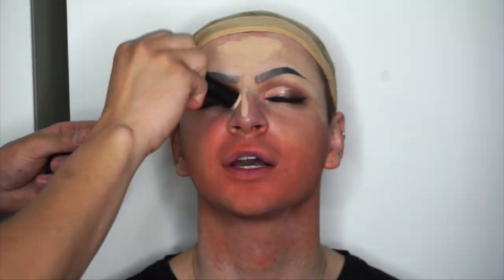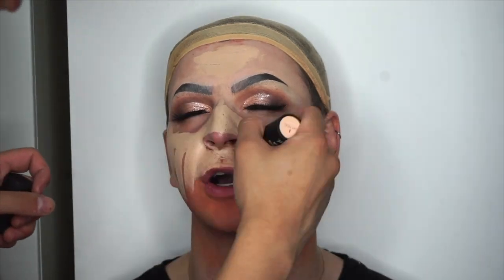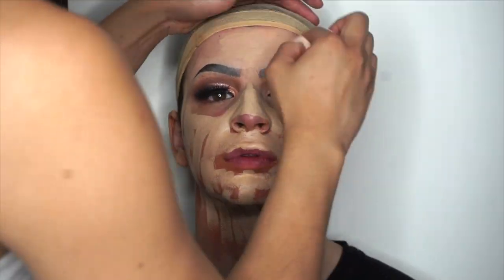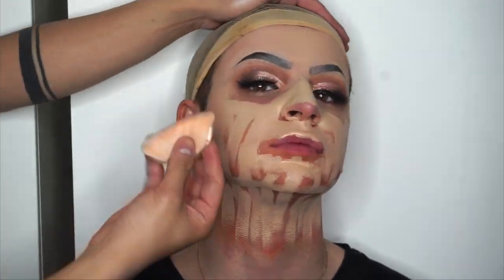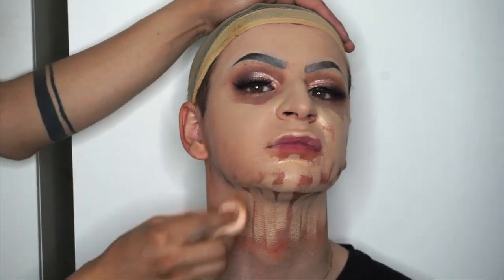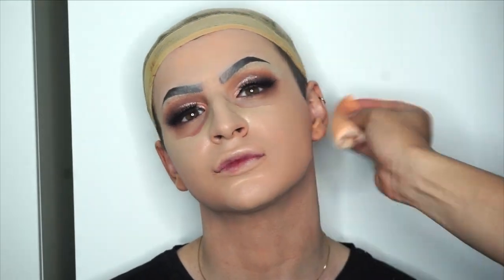I'm going to be using my Barry M All Night Long foundation stick, shade three, to match his skin tone, going all over the face with that — and don't forget the neck! I've been using powder puffs for pretty much everything, so I'm using my powder puff to blend that foundation in. As I'm blending it out, the base just looks absolutely flawless. Powder puffs — honestly try it, whether that be for drag or your general day-to-day foundation. It looks so flawless and quick as well.